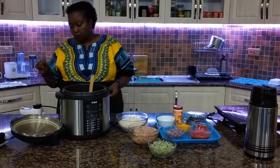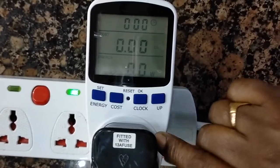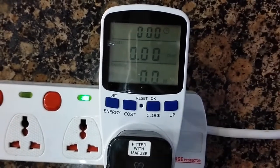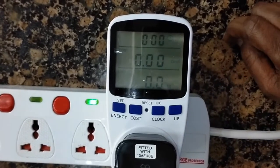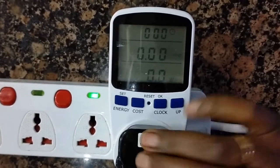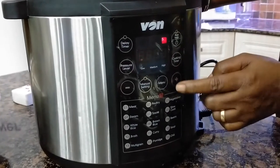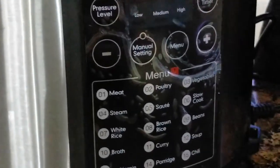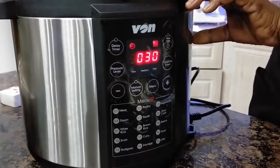I'll draw your attention to my energy meter here, which will tell us exactly how much power we use and how long it has taken to cook this meal, because we are going to change the program twice. Please note everything is zero now. We'll go to our menu and select the sauté method, which is program zero five, which we are going to use to fry the onions and the meat at the beginning. We'll later select a menu which will cook the pilau under pressure.